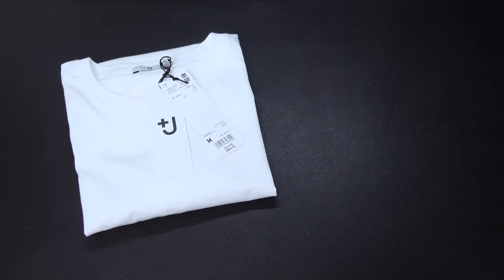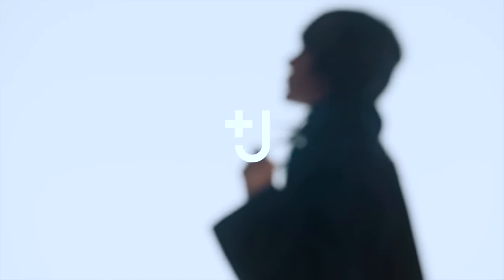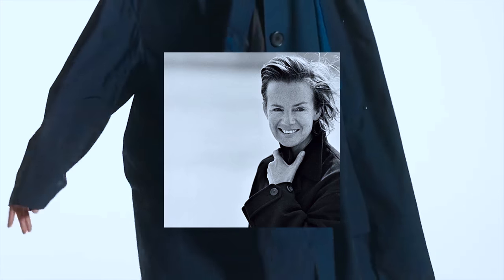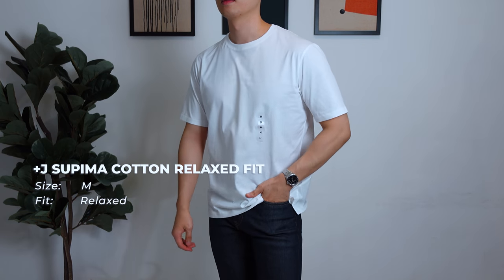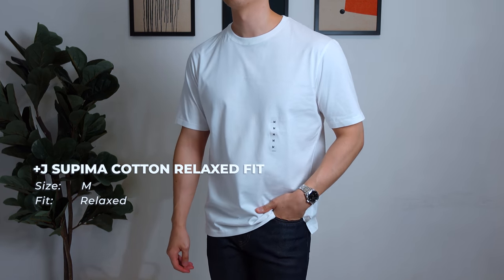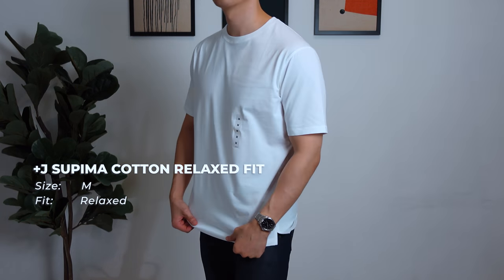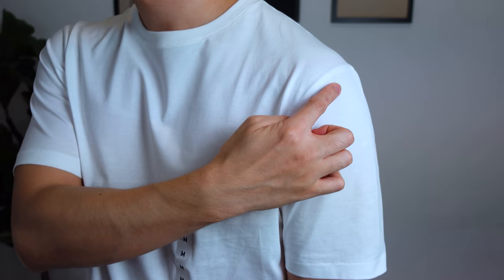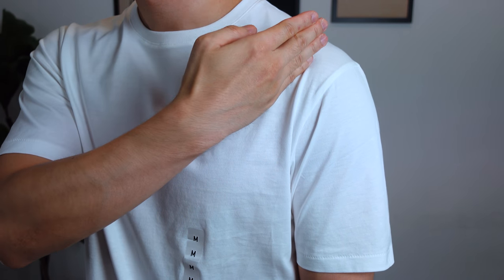First on the list in no particular order, we have the men's Plus J Supima Cotton Relaxed Fit Crew Neck Short Sleeve T-Shirt. Fashion designer Jil Sander launched the Plus J collection back in 2009, making a comeback with their new collection in 2021. This is the Supima tee in a size M. Honestly, not the greatest first impression — the fit feels slightly on the larger side. The shoulder seam has passed my shoulder bone, and keep in mind this is a relaxed fit, not an oversized fit. The rest of the fit is okay.